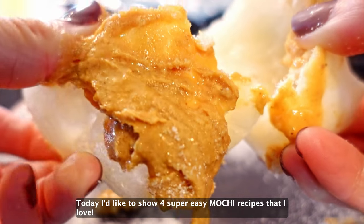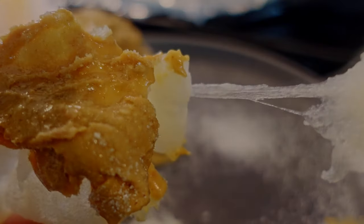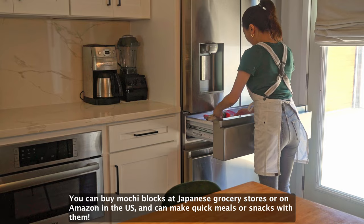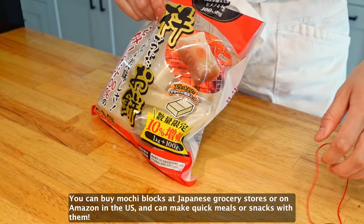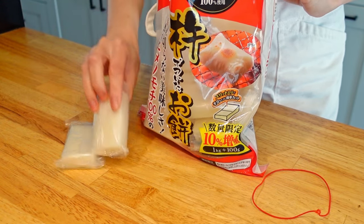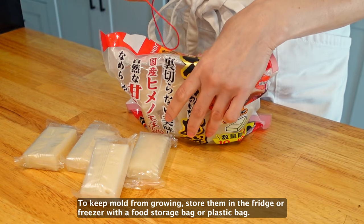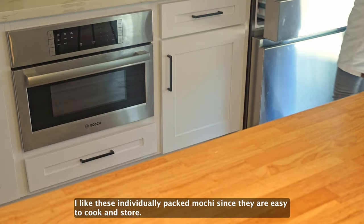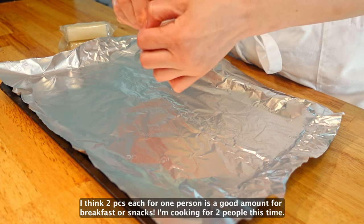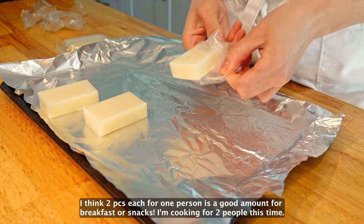Today, I'd like to show 4 super easy mochi recipes that I love. You can buy mochi blocks at Japanese grocery stores or on Amazon. You can make quick meals or snacks with them. To keep mochi from going bad, store them in the fridge or freezer with a food storage bag or plastic bag. I like individually packed mochi since they're easy to cook and store. I think 2 pieces each for 1 person is a good amount for breakfast or a snack. I'm cooking for 2 people this time.